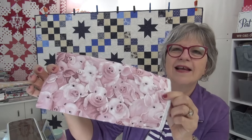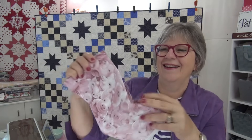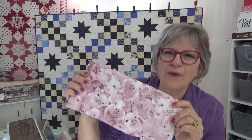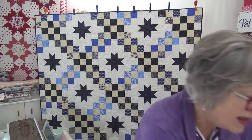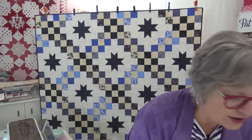I've got two more here from Tracy in Washington. She was out shopping and saw the pigs and decided I really needed some pig fabric. This is so cute — yes, the pigs.